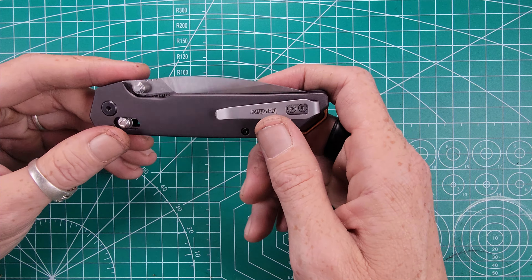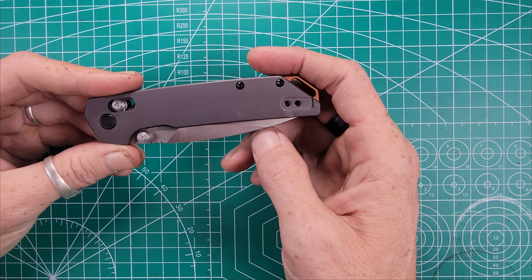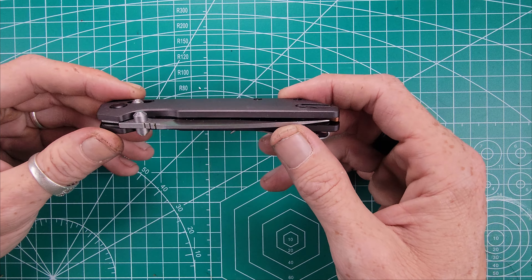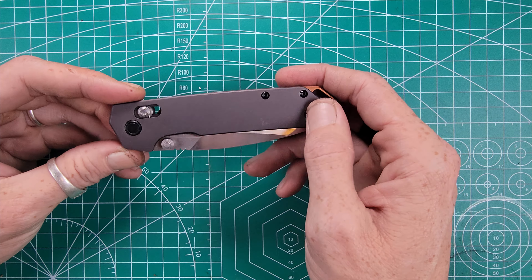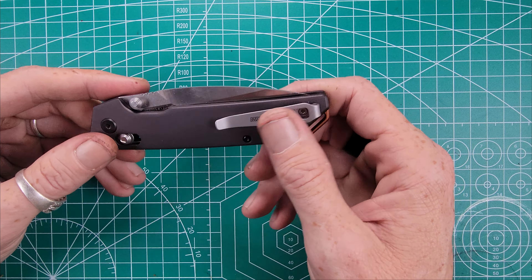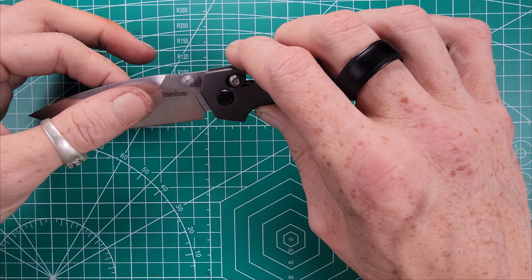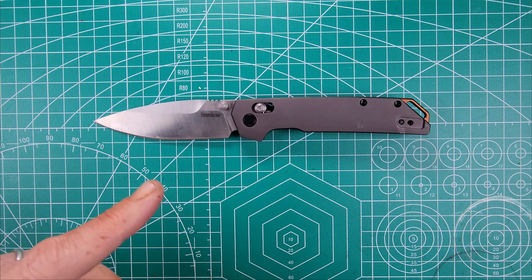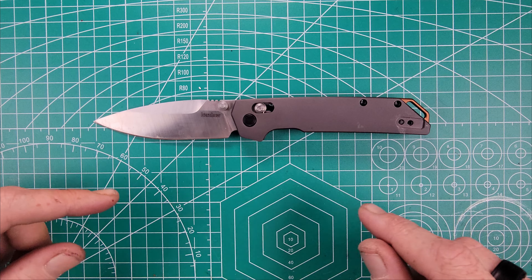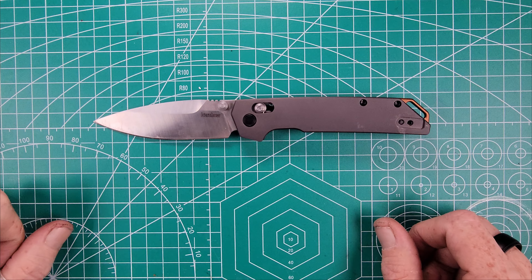Now before we get into the review, just as always, I want to thank anybody who stopped in today just to check out this video, or if you've subscribed to the channel. If you like seeing EDC knife content or tech review kind of content, this is the place to be. I try to put out a new video every week, and I'm trying to build up my EDC knife playlist currently. I do a lot of tech reviews on this channel as well, but if you find any of this information at all informative or you like the content, go ahead and hit that like and subscribe button — it really helps out the channel. Turn on those bell notifications to get notified when I put out new content.